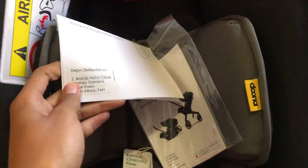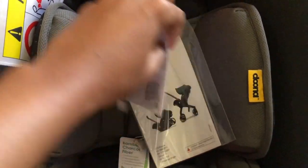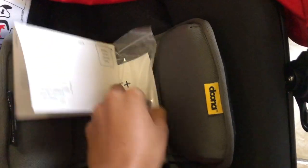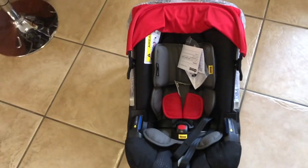And this is my registration card - what you use to register this stroller just in case there are recalls, or for warranty and other stuff. And there's the user guide. But yeah, let me just show you guys how it operates.